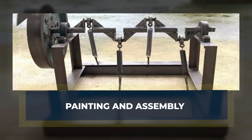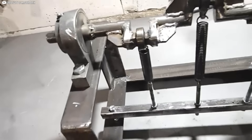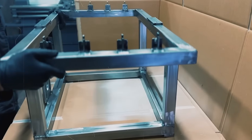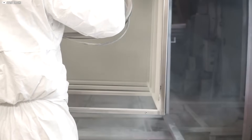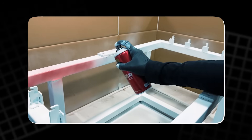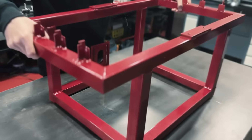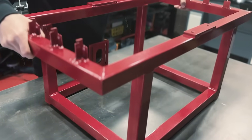Painting and assembly. After the spring tensioners are mounted, it's time to prepare the machine for its final assembly. We disassemble the machine to apply the finishing touches on the frame. The entire frame is thoroughly cleaned before we apply an initial coat of primer, ensuring the paint adheres properly and provides a smooth surface. Once the primer has dried, we apply two coats of metallic red paint, giving the machine a sleek and polished look. This not only enhances the aesthetics but also adds a layer of protection against rust and wear.